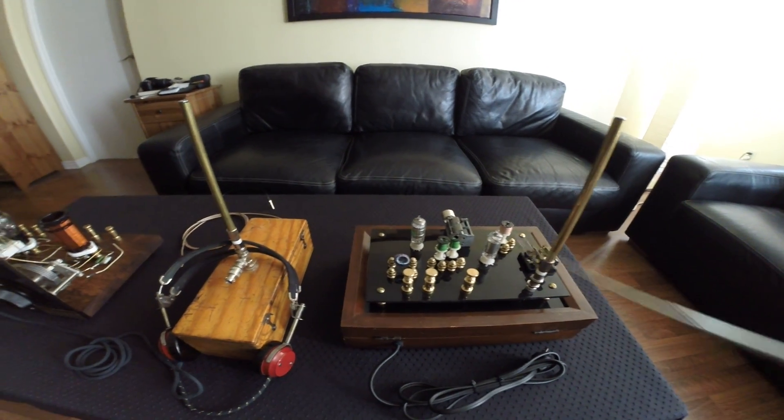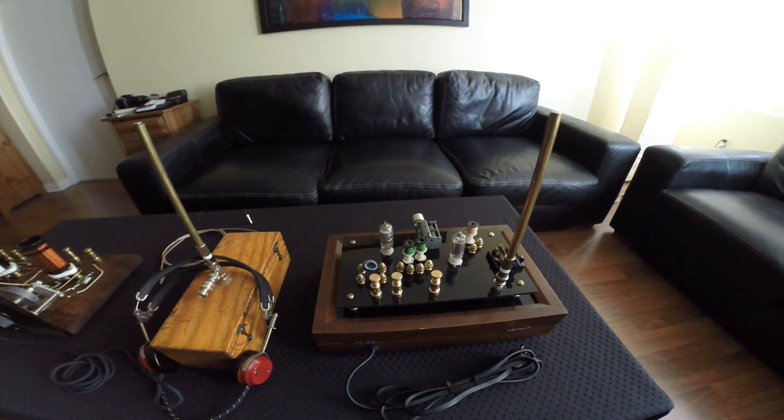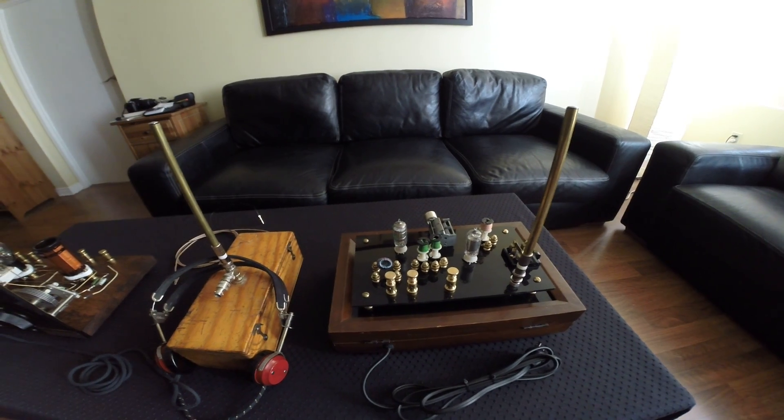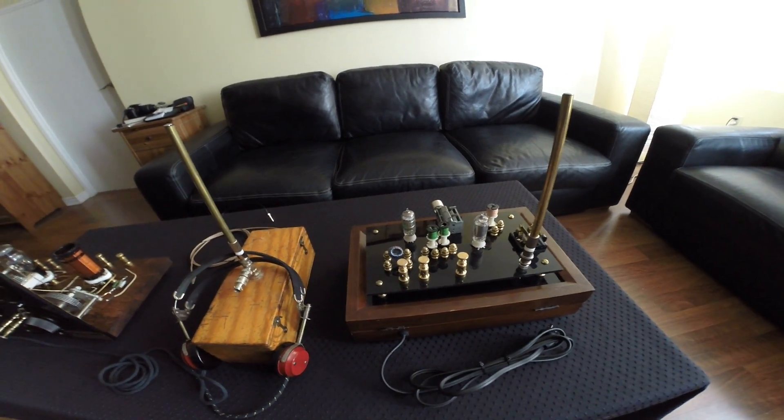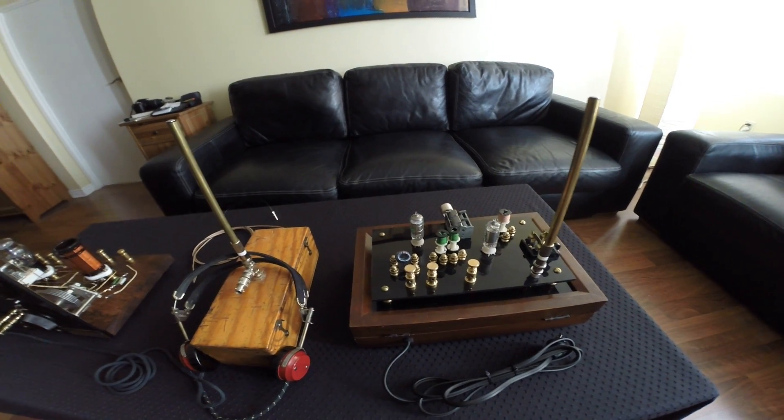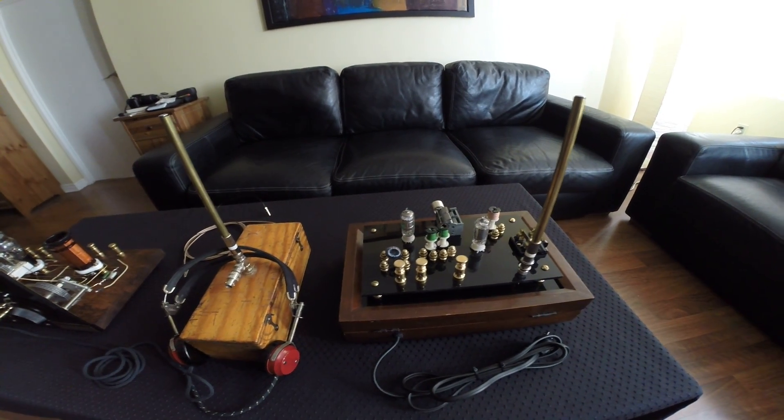Here we see a tuner, some coils for both mid-wave and short-wave, and of course two tubes for amplification action.